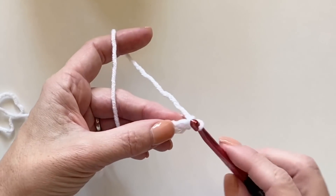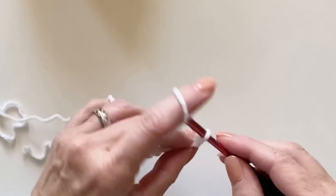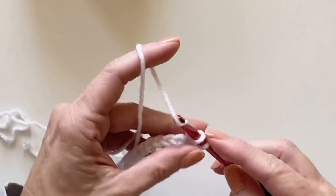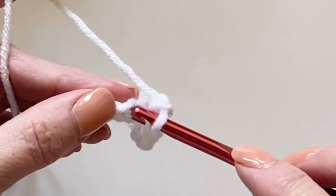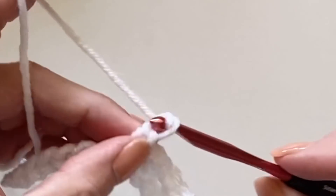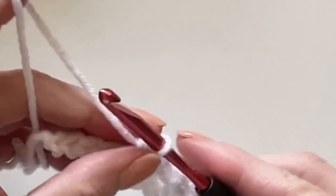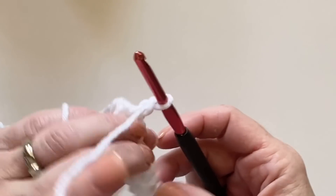You will start by working into the second chain with a single crochet, then chain one, skip one, work single crochet into the next one. Repeat — chain one, skip one, work single crochet — across the entire row. At the end of the row, chain one and turn your work.